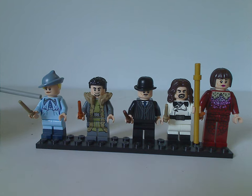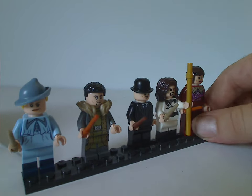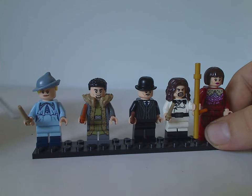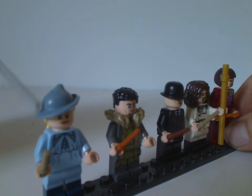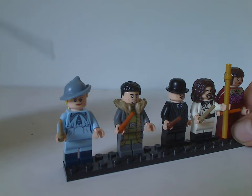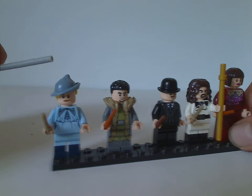First up we have Fleur Delacour, which is sort of the same as in the 2019 Beauxbatons carriage set, but with dual-molded legs — not sure if that's new, correct me if I'm wrong. Everything else is the same, including the hair-hat combo piece which is recolored in sand blue. It would have been nicer if it were still bright blue like in the 2019 version.